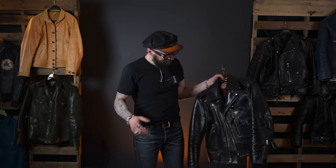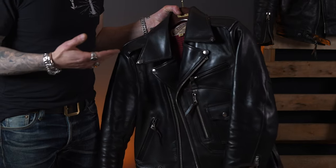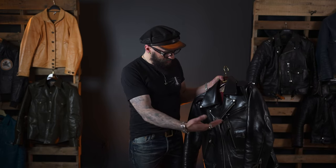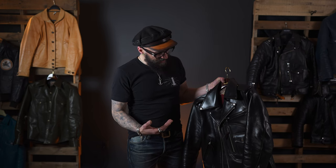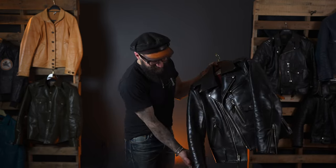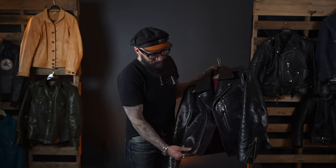In my hand is a D-Pocket HR55 jacket by Y2 Leathers. I'll tell you why I got it. First of all, I love the design of D-Pocket. They made it shorter, more vintage inspired, and I'll put it on so you'll see what I mean. But most of all, I got it for this leather. This leather is incredible — it starts out quite shiny, quite smooth, and it begins to mold and develop this crazy character.